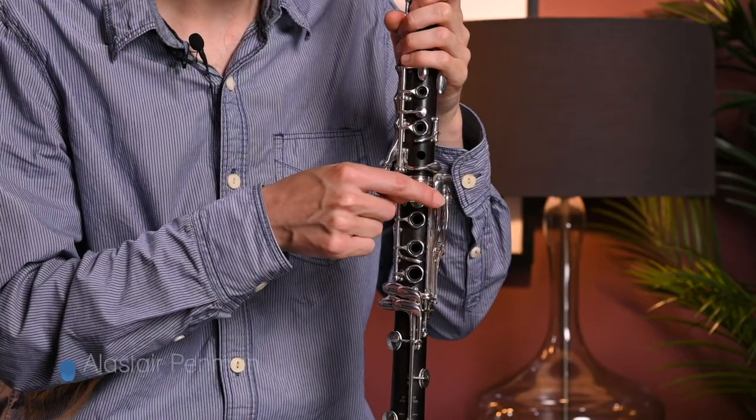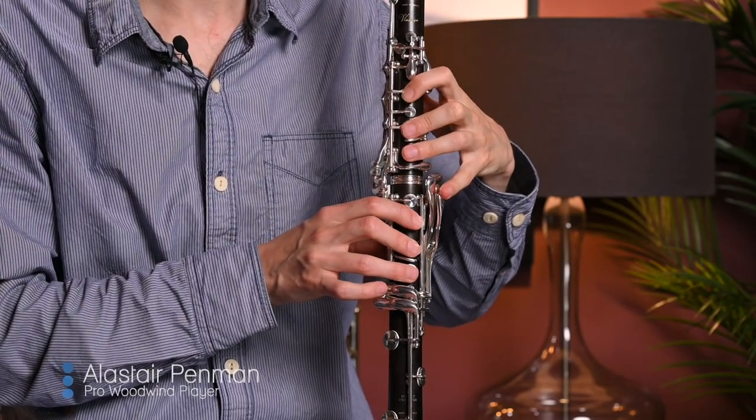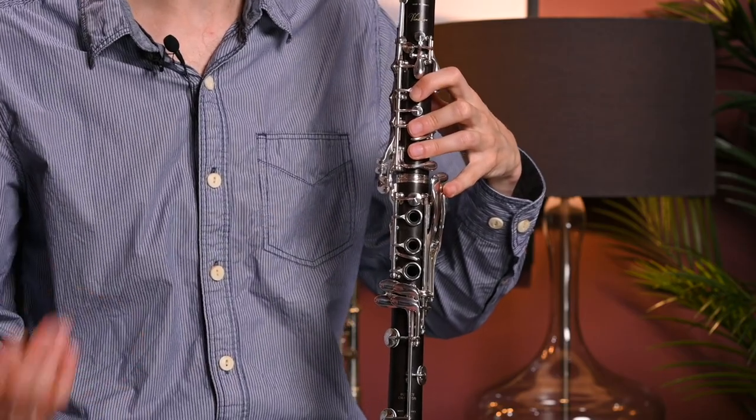Hello. One of the questions we've had is about left-hand E-flat keys on clarinets. On some clarinets like this one here, there's an extra key here, and this key lets me with the left hand play an E-flat. You can see this E-flat key here moving, or of course in the lower octave you can think of it as a G-sharp key.